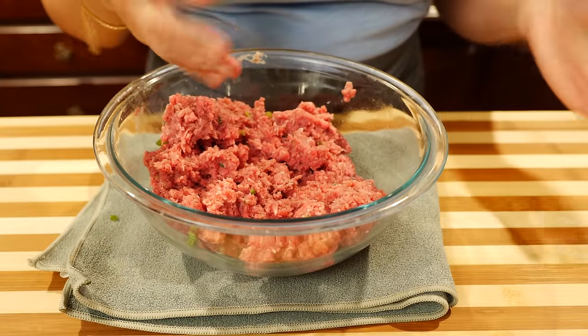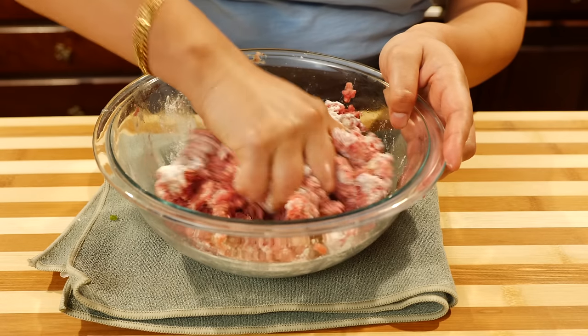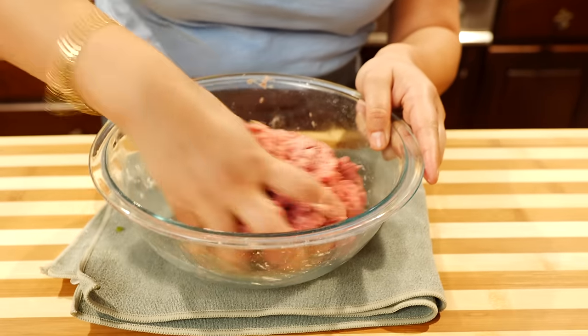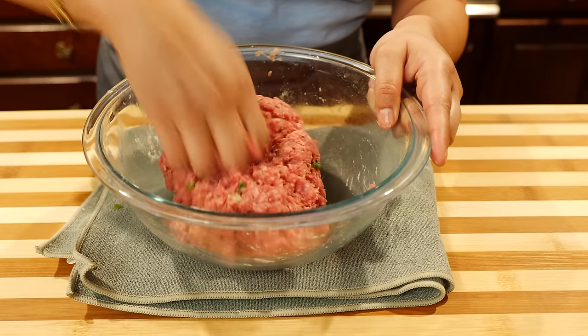That shouldn't take you more than about a minute to do, and then you want to go ahead and add your flour. Depending on how juicy your meat and your egg is, you're going to need between two to three tablespoons of all-purpose flour. You guys are going to say, "Steph, where's the rice?" My family prefers it on the side, but if you want, you can substitute your all-purpose flour for rice — I'll leave a suggested amount in the description along with the rest of the ingredient measurements. You see, it just got sticky. That's what we need because that's what's going to keep our meatballs nice, juicy, and they're not going to fall apart.